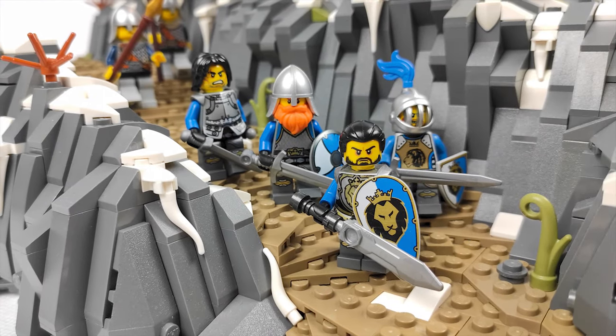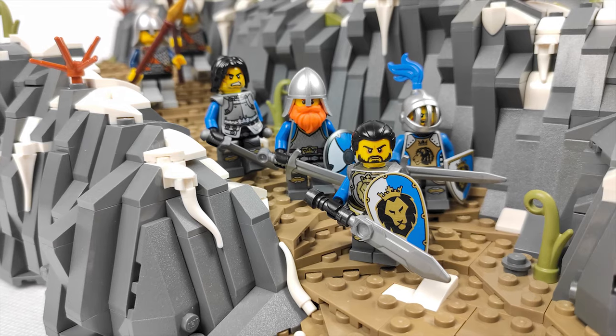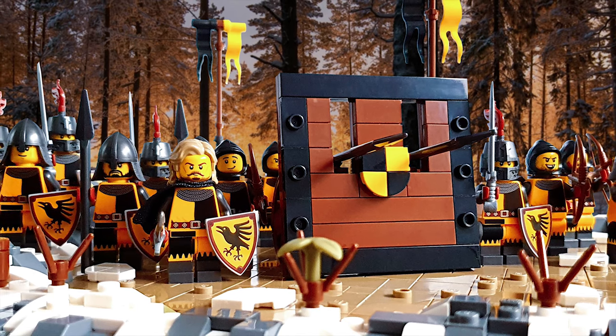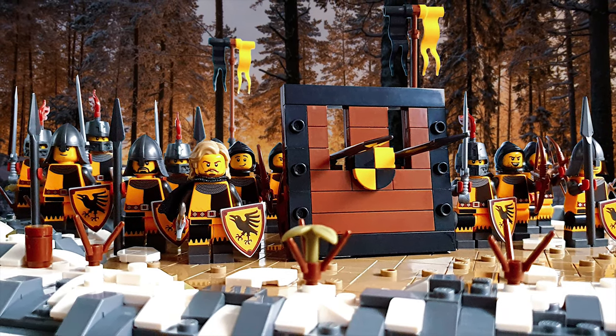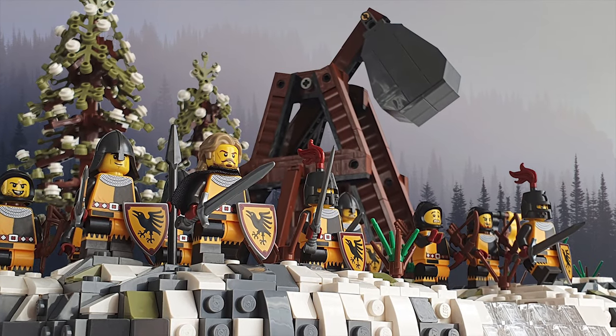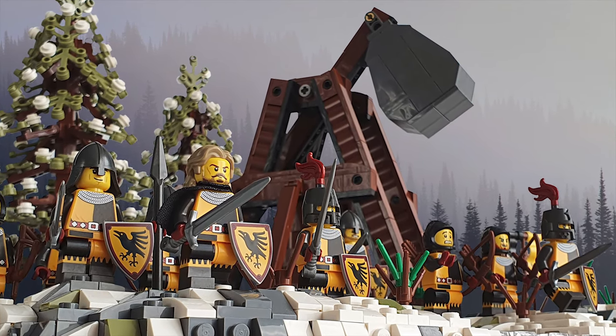If you are new to the series then you should know that this build is made as part of a collaboration I am making with another YouTuber, Edge of Bricks, whose army will be attacking the city walls that I am building. If you want to see both sides of the collab then you should definitely check out his building series as well, because he has some great stuff in there like the showcase and the tutorial for his trebuchet that will be his main weapon against my army.